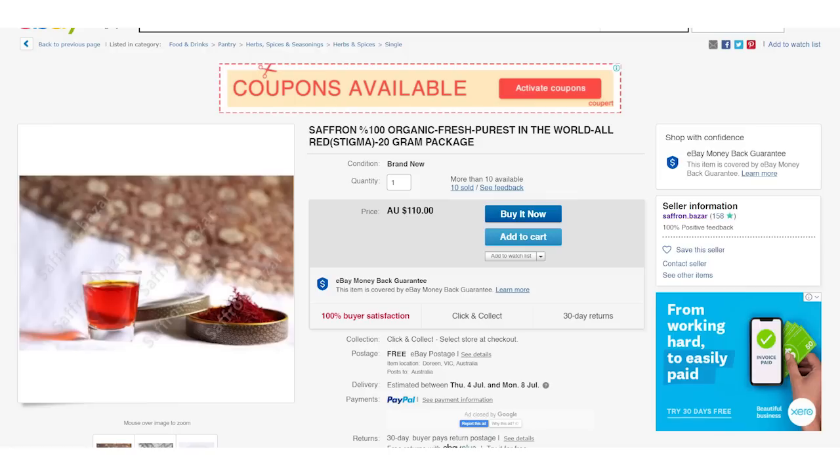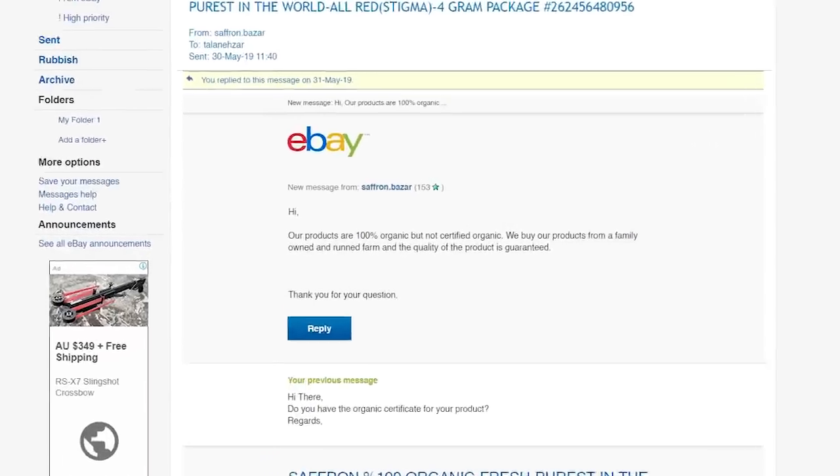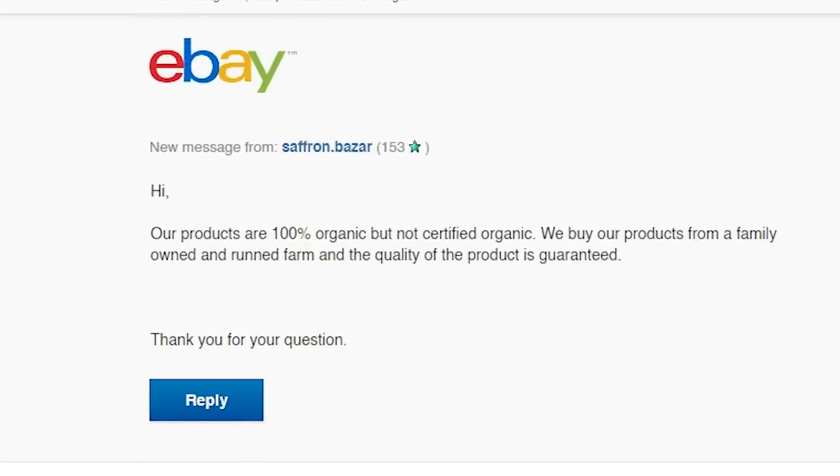The second shop I'm blowing the whistle on is called 'saffron.bazaar.' This person is claiming their saffron is organic, but that is not possible because Iran does not have an organic certification system. When I asked them to provide their certification, they replied: 'Our products are 100% organic but not certified organic — we buy from a family-owned farm.' This person is not even a farmer and is buying from other suppliers, which is fine — but you should not lie about whether your product is organic. I would not trust a seller that is misinforming the customer.